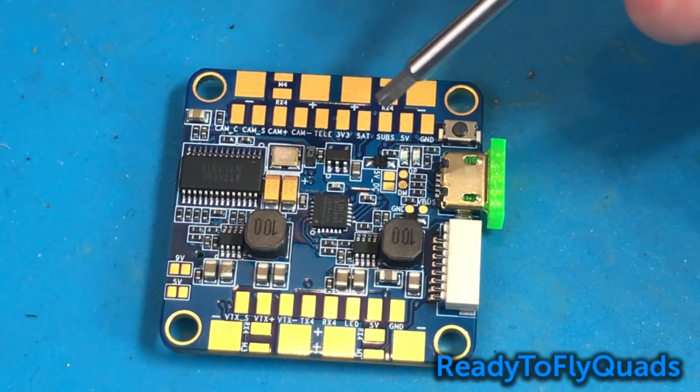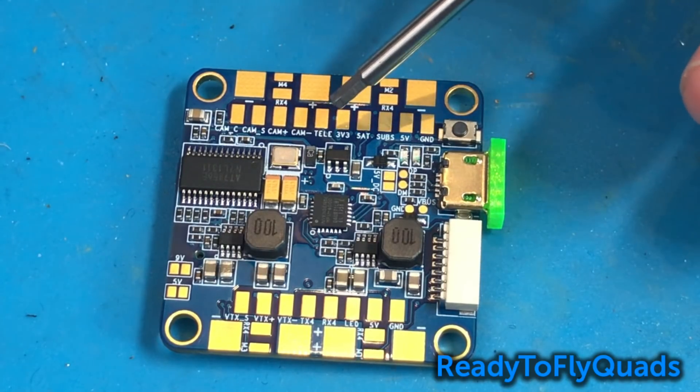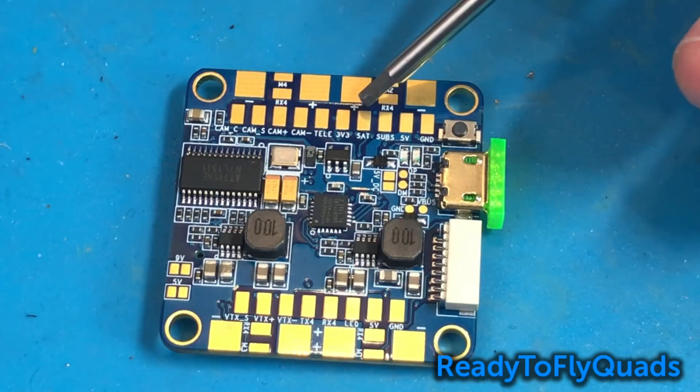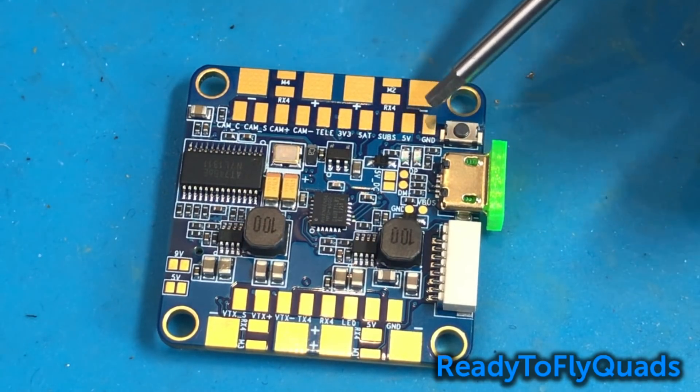Let's talk about the receiver setup. You have all your receiver pads right here. If you're going to be on Spektrum, you're going to be using your 3.3V, your SAT, and your ground. If you're on Taranis, you're going to be using your SBUS, your 5V, and your ground.